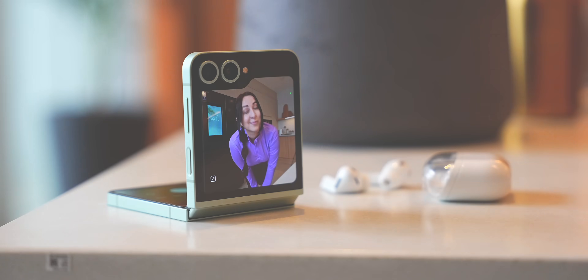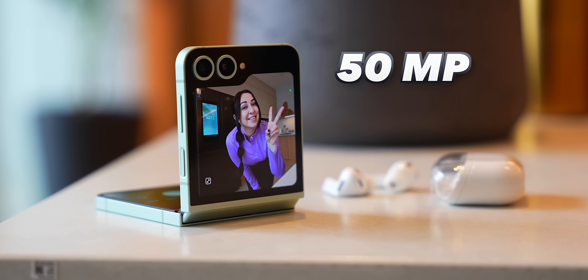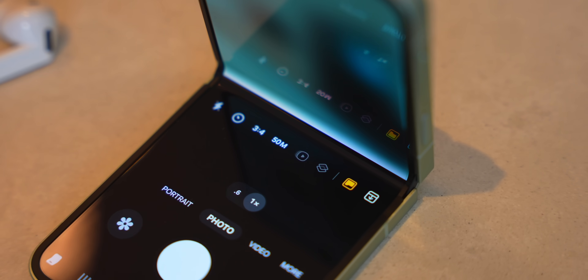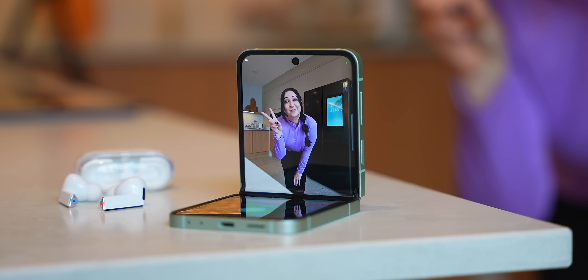Speaking of the cover screen, its camera got a huge upgrade. The Flip 6 now comes with a massive 50 megapixel main camera, which is a huge upgrade from the old 12 megapixel cam on the Flip 5. I think a lot of people are going to be really happy with that, especially because the Flip is just such a great phone for taking selfies or group shots.